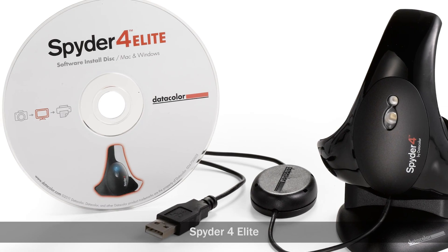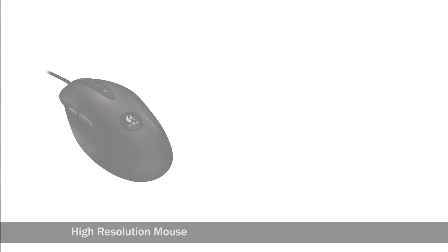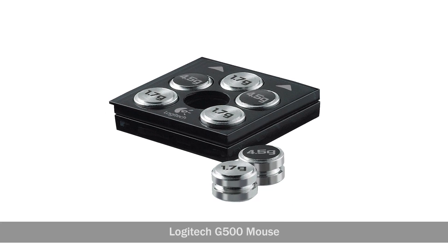We use the Spyder 1 Elite as it has support for multiple monitoring calibration profiles on the same machine. Now depending on how you like to edit, I'd highly recommend getting a high-resolution mouse and also a Wacom tablet if you plan on doing a lot of retouch. I do most of my work with my mouse except when I have to do extensive retouch work. For my mouse, I'm using the Logitech G500 — a weighted mouse with a very high DPI, basically a high resolution that has a perfect tactile feel for editing work. It's actually designed as a gaming mouse, but it works great for editing. When I need to do extensive retouch, I'm using my Wacom Intuos tablet.